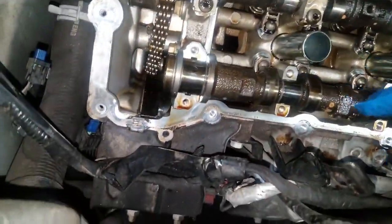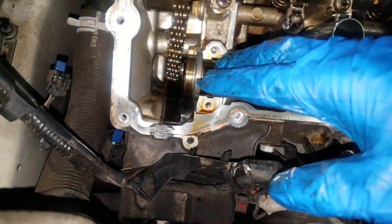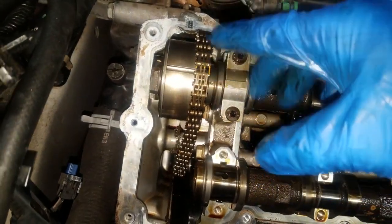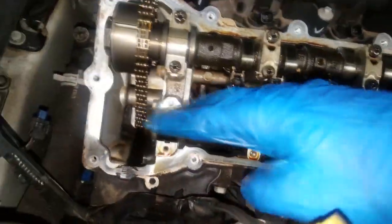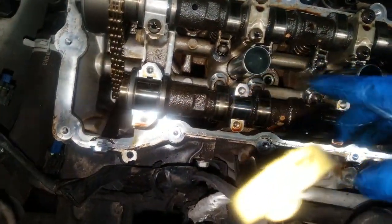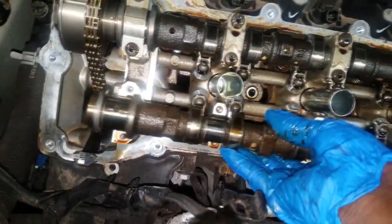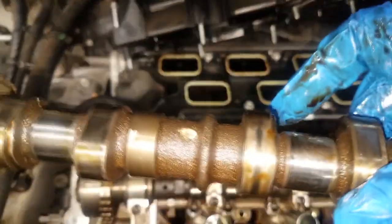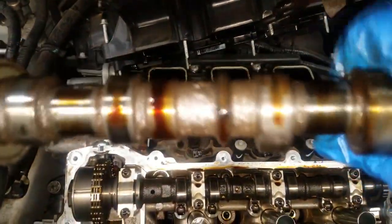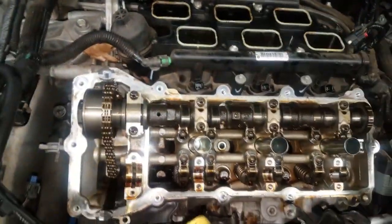So what I did was get the exhaust phaser off, still keeping the intake camshaft phaser on the timing mark. I took all the caps off — make sure you take all the bearing caps off — and here you have it: here's the camshaft. Now let's take a closer look at this lobe. See that? That's where all your noise was coming from.